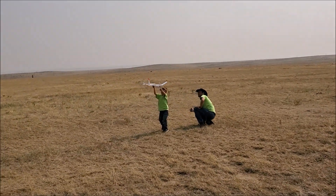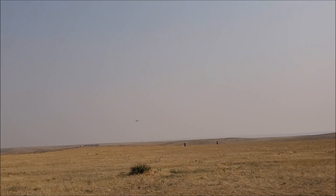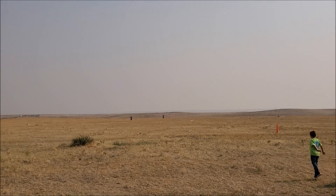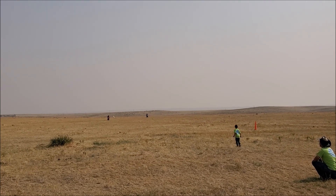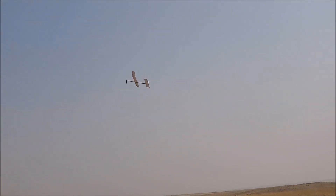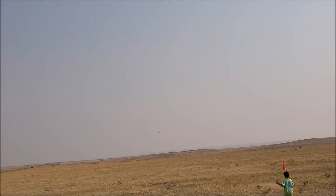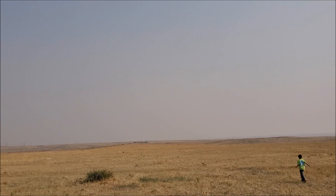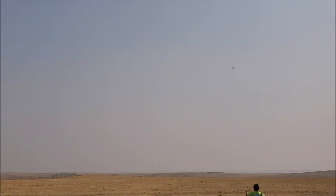Throw it towards me! There we go! Right here! Here you go, go get it! There we go! Go get it! They're right here! Alright, go get it! Did you see it?